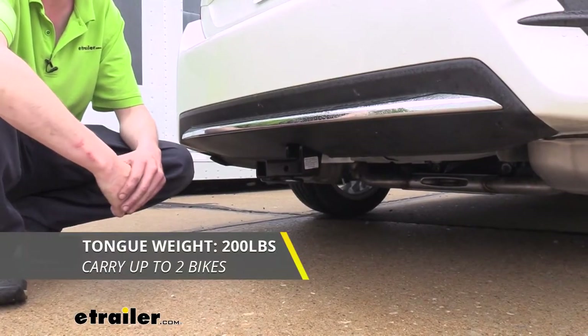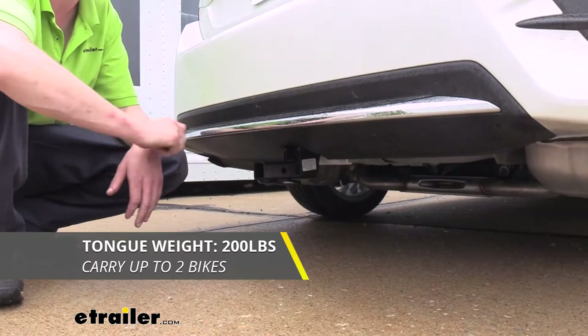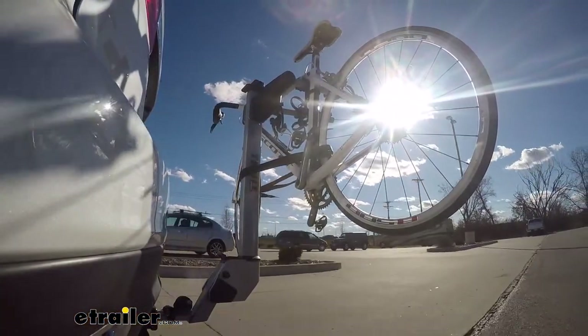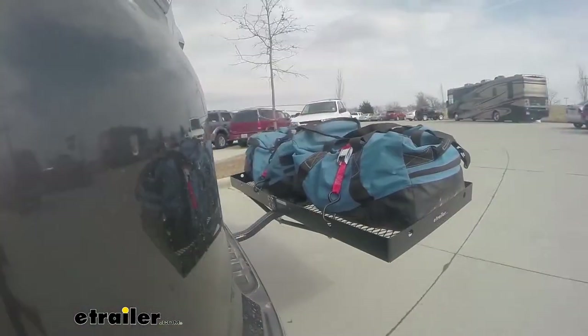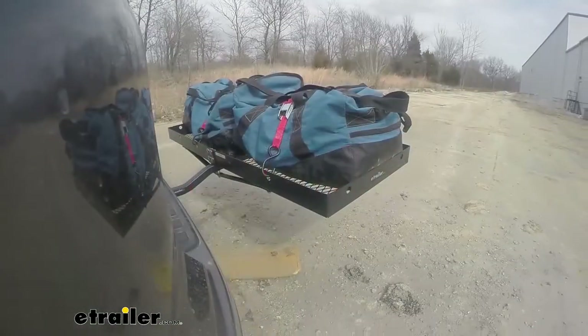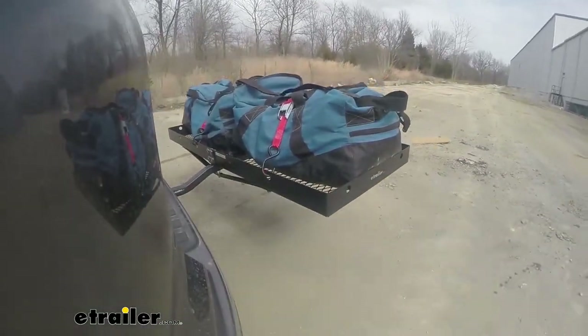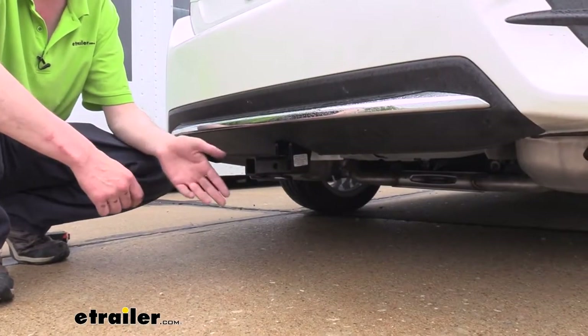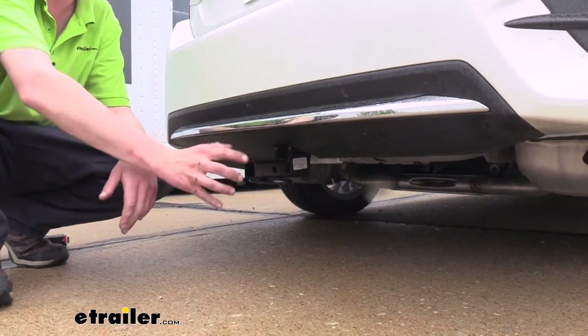This hitch offers a 200-pound tongue weight, and that's the force going down on top of the receiver. This should be enough for a two-bike platform rack loaded up. You could also put a cargo carrier in here as well; however, you do want to pay attention to the weights there, as you won't be able to load it up near the maximum with only a 200-pound tongue weight, but you could get some of that gear out from inside the back of your vehicle if you needed to.